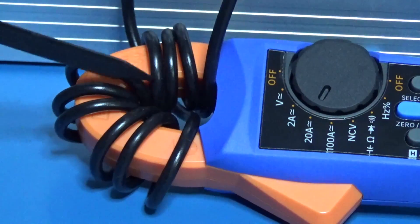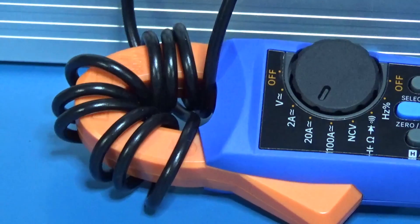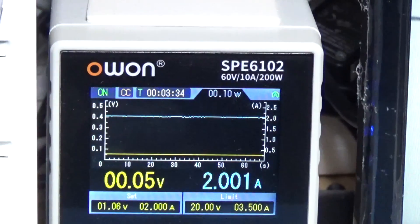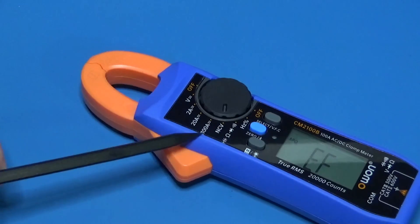Now the loop multiplication test: I pass the wire through the clamp core 10 times. For 2 amperes of actual current, I am expecting a 20 amperes reading, and this is exactly what I am getting — approximately 19.79 to 20.79 amperes. The CM2100B is on specifications.